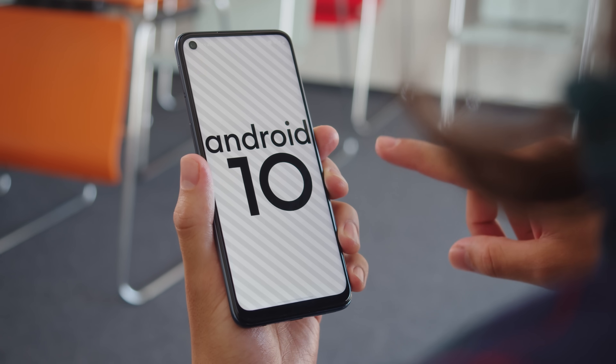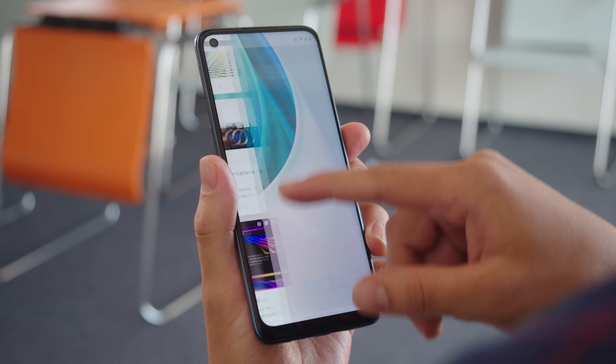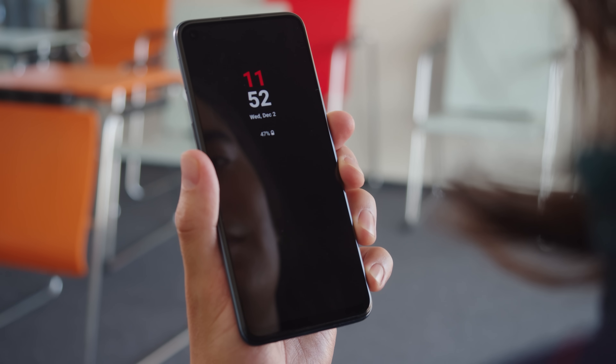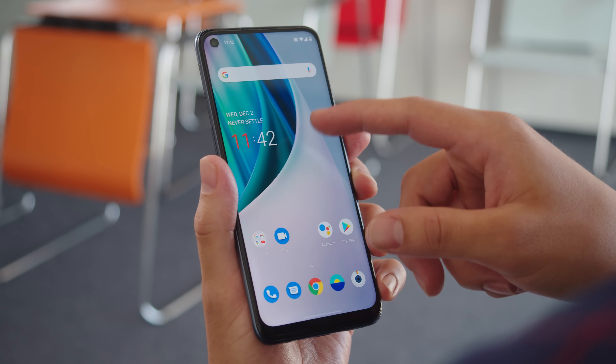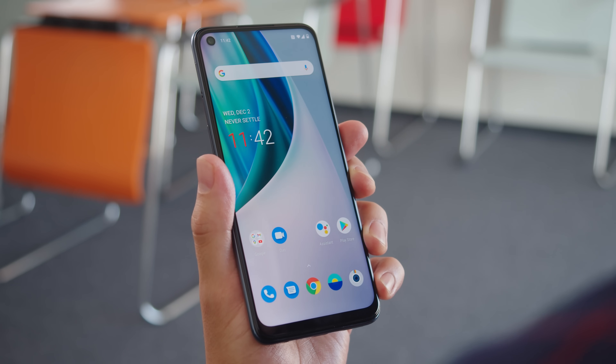The Nord N10 has Android 10 with OxygenOS on top. Sadly, OnePlus is only planning to update this phone up until Android 11 and then it'll offer two years of security updates. This is something to keep in mind if you're really after longevity in your phones. Other than that, the software is mostly the same as on other OnePlus phones. There's no always-on display but you can set the screen to activate when you lift up the phone or when you get notifications.